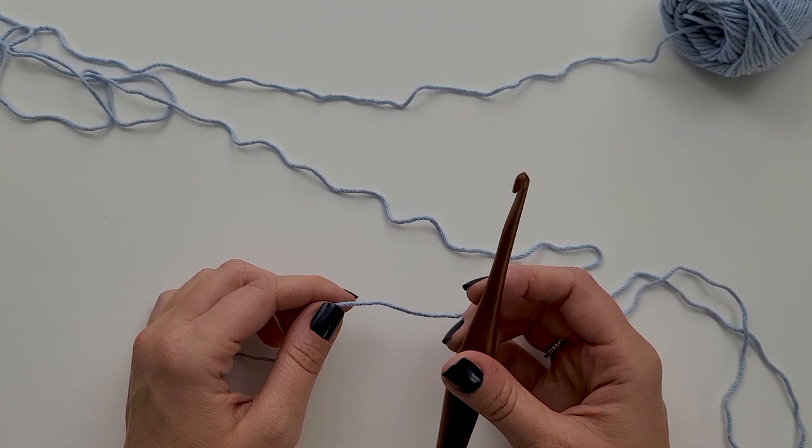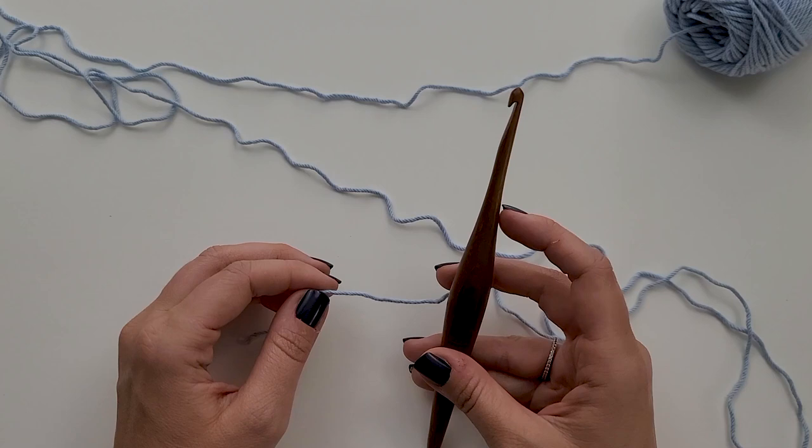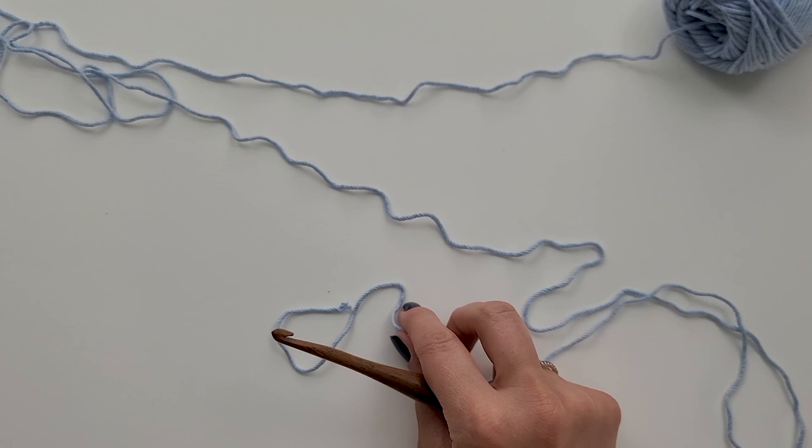The Camellia Washcloth is one of my absolute favorites. It is super beginner-friendly, super easy repeat, and it makes such a great texture. So once you've determined what hook size you need, we are going to go ahead and start the project.